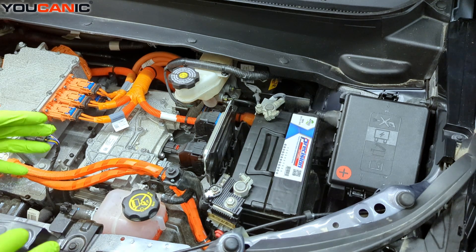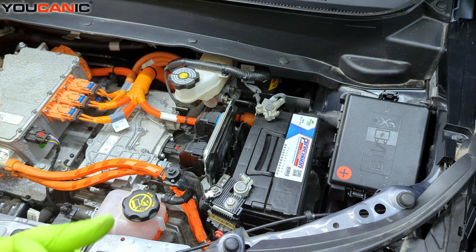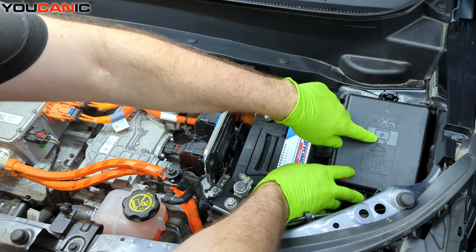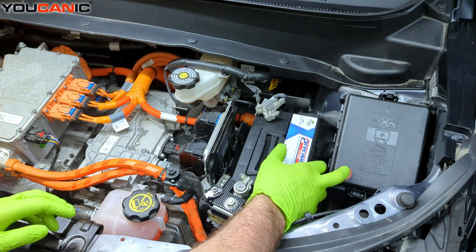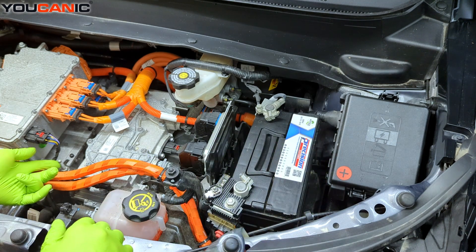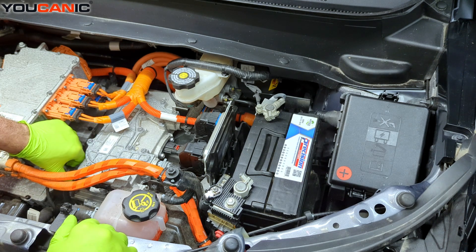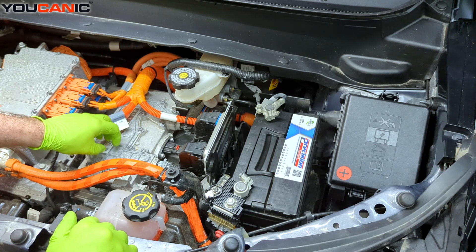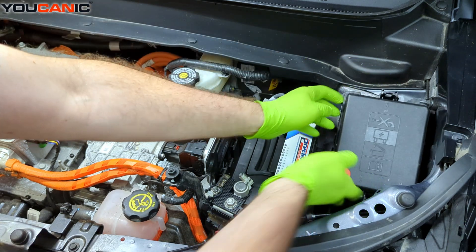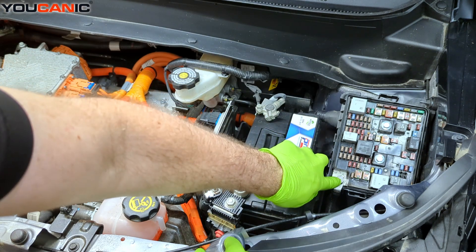Now we've used that method to get into the vehicle, pop the hood, raise it up, and support it. Now we come to the vehicle where we put the jumper cables or jumper box on these portions to be able to start the vehicle. We have this cover here with the big positive symbol — that's where we're going to hook up the positive lead of our jumper cable or jumper box. The negative connection is over here; it's a grounding bolt that is attached to what is called the accessory power control module. We pop this cover and gain access to our positive connection here.